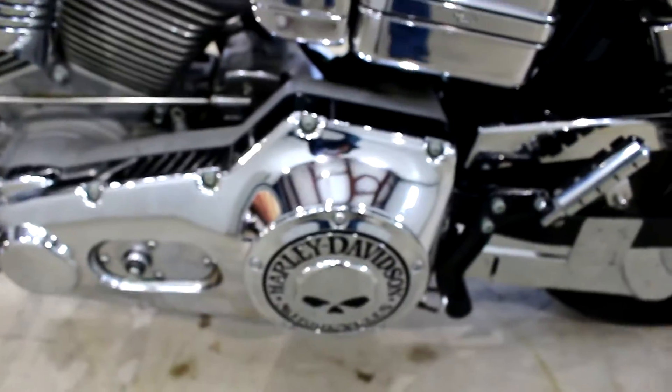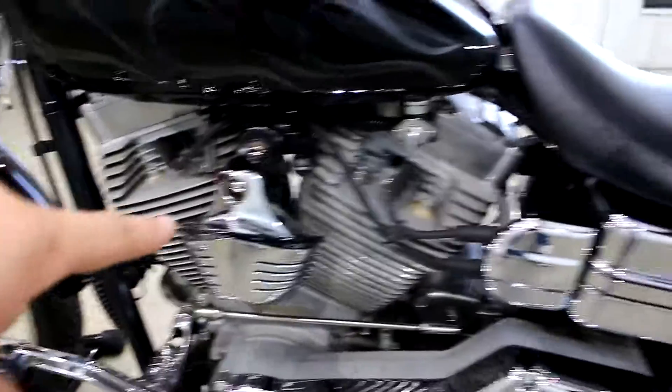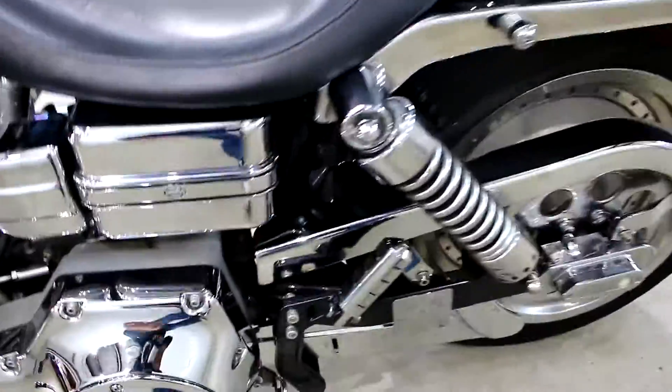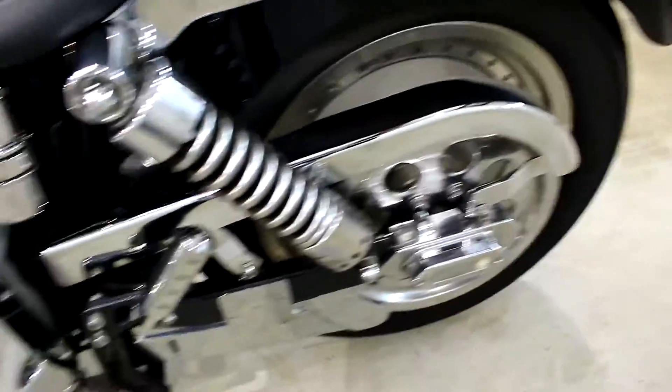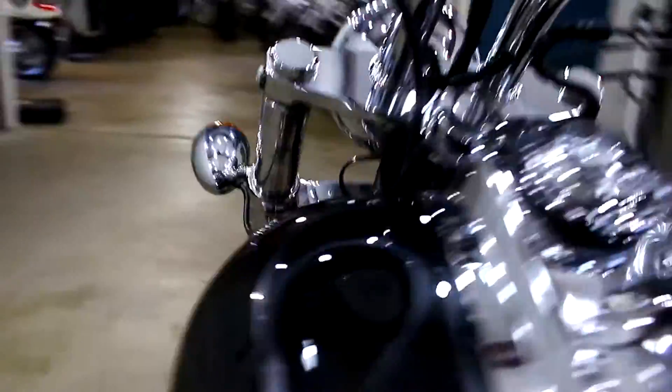Extended controls, which I love. Willie G on this side. This chrome is in really good shape. Different horn — I actually like that cover a lot, I don't see many of those. A lot of chrome, and the chrome is in really good shape. Not much pitting besides the speedometer, and on that other side there was a little bit.